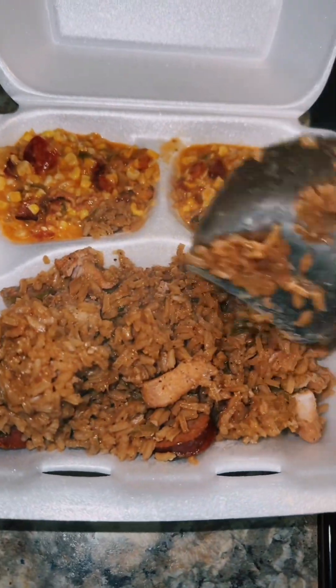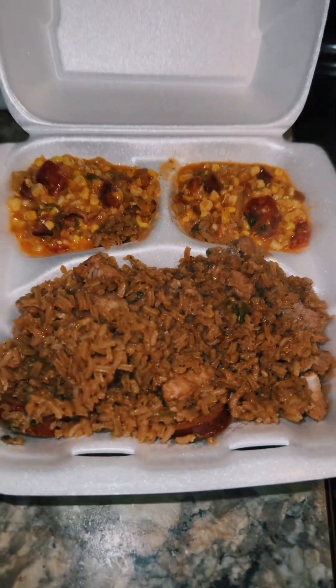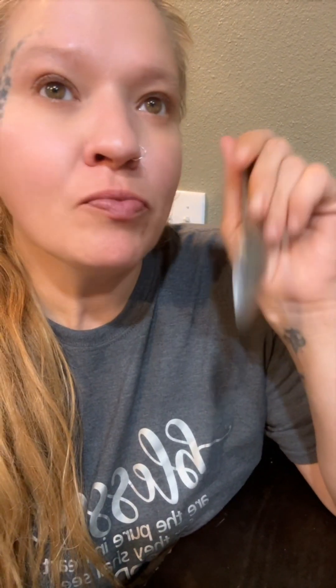That's some good alligator jambalaya right there, and the alligator is so tender. I got my alligator corn maque choux and I'll mix it all together — sauce a bone, it is so good!